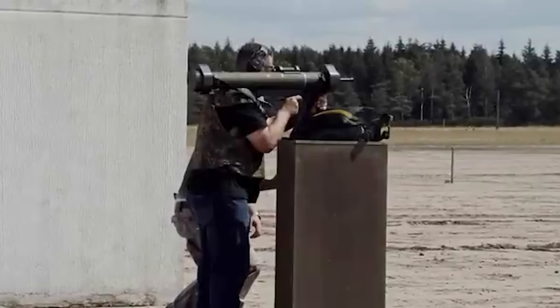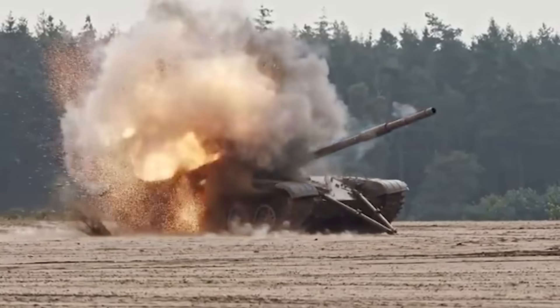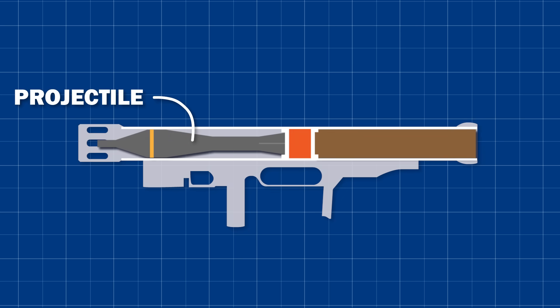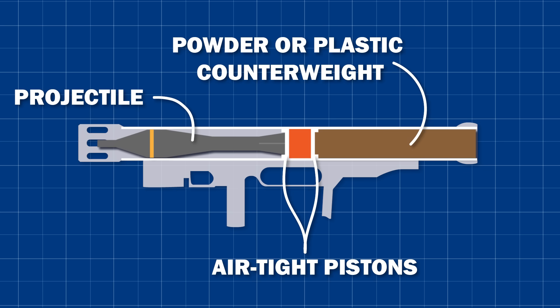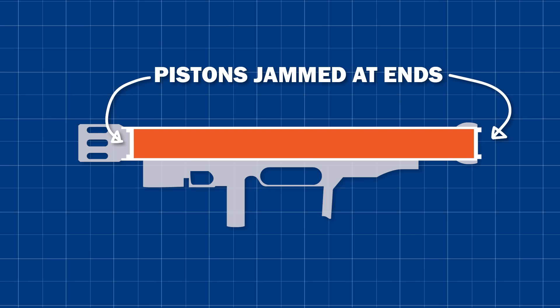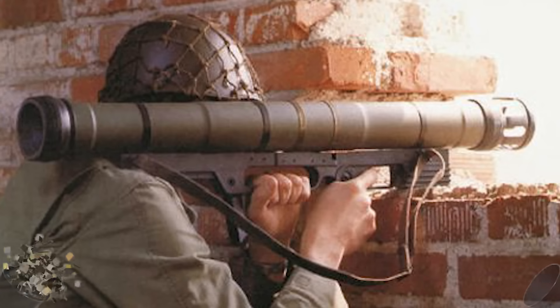But there is a solution: a modern Davis gun known as the Armbrust, or crossbow. The Armbrust launcher places the propellant charge between two captive pistons. The projectile goes in front of the forward piston, and a wad of shredded plastic or tungsten powder of equal weight goes behind the rear piston. When the Armbrust is fired, the propellant gas expands, pushing the projectile and counterweight out each end of the weapon, and jamming the pistons at the ends of the tube, trapping the hot gases inside. The counterweight cloud is slowed almost immediately by air resistance, making it harmless after a relatively short distance, and creating a nice confetti effect.